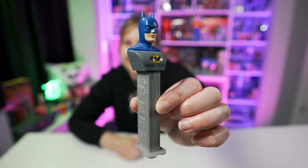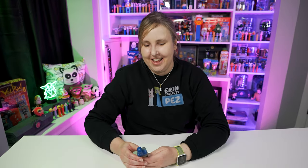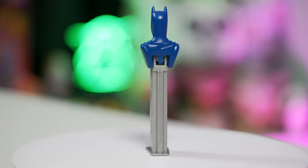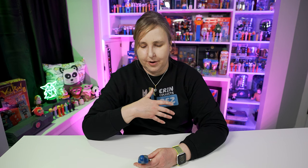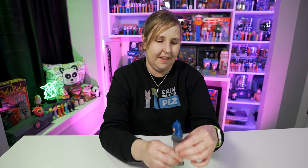Batman D has the full torso. It's kind of weird there are no arms — it reminds me of an art bust statue. This Batman has the blue cowl — the ears and face mask — and a blue cape, wearing a gray suit with the black Batman logo in front of the yellow oval. Batman D modernizes Batman C, and from here on out all the Batman Pez have torsos on them, as do most of the DC comic superhero Pez. There's only one Batman D Pez, which came out in 2011.